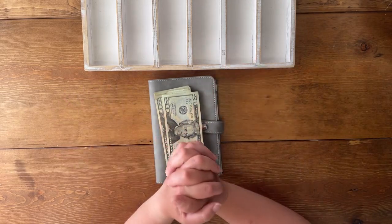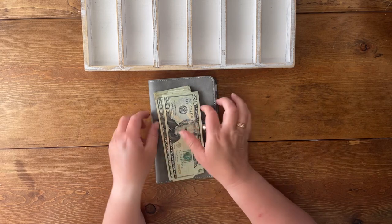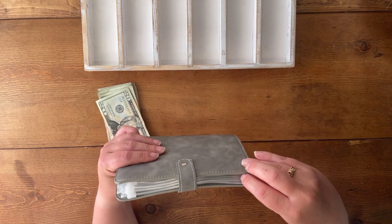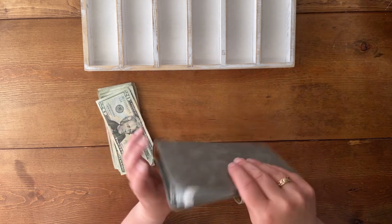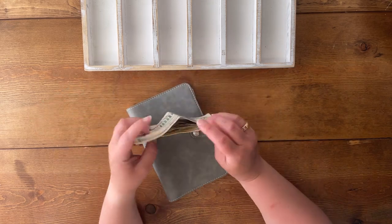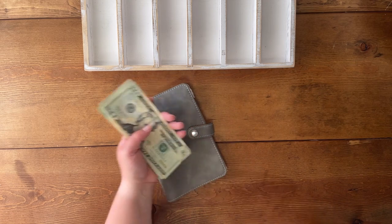Hi everyone, thanks for stopping by today's video. We are stuffing my car binder today. I didn't do a normal stuffing from my regular paycheck because it was pretty lackluster and I just didn't feel like doing that, but we are going to go ahead and do my summer weekend pay car stuffing.